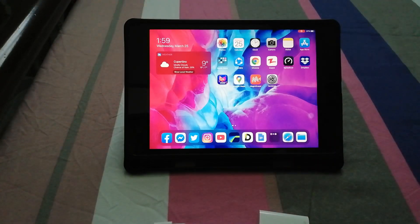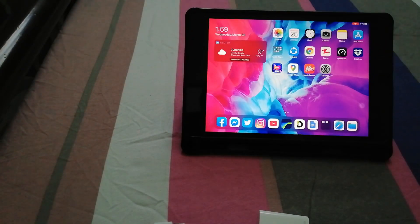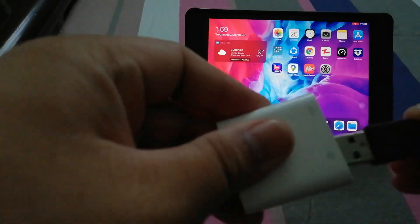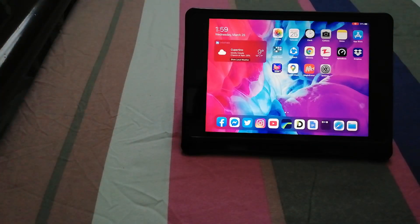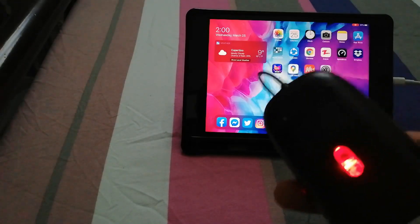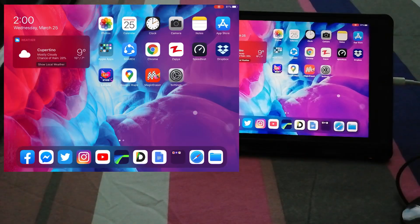I'll put the USB into the lightning adapter and connect it to the iPad mini itself. The mouse is already connected, and you can see it's already lit up with red lights, meaning it's working.